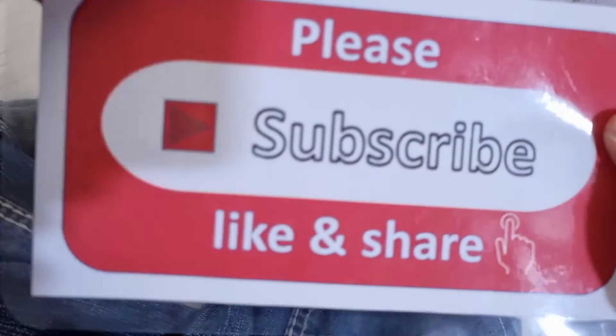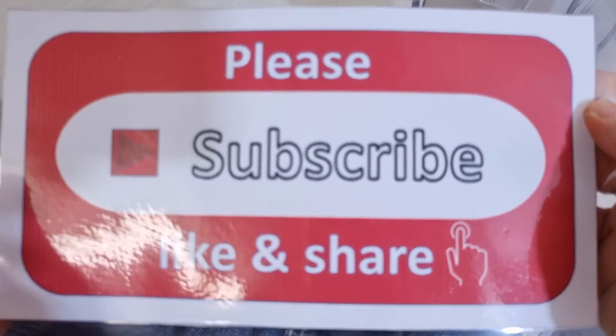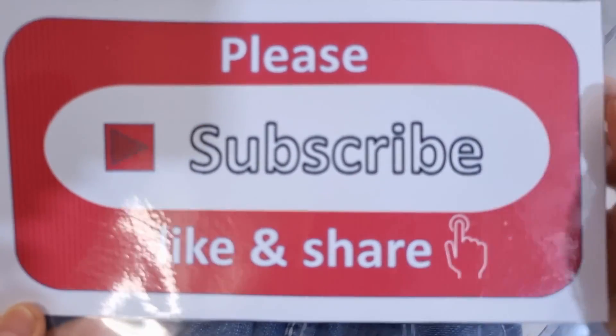Please support me by subscribing, liking, and sharing my channel, and please don't forget to press the bell icon to get my new videos every day. Thank you, bye bye!